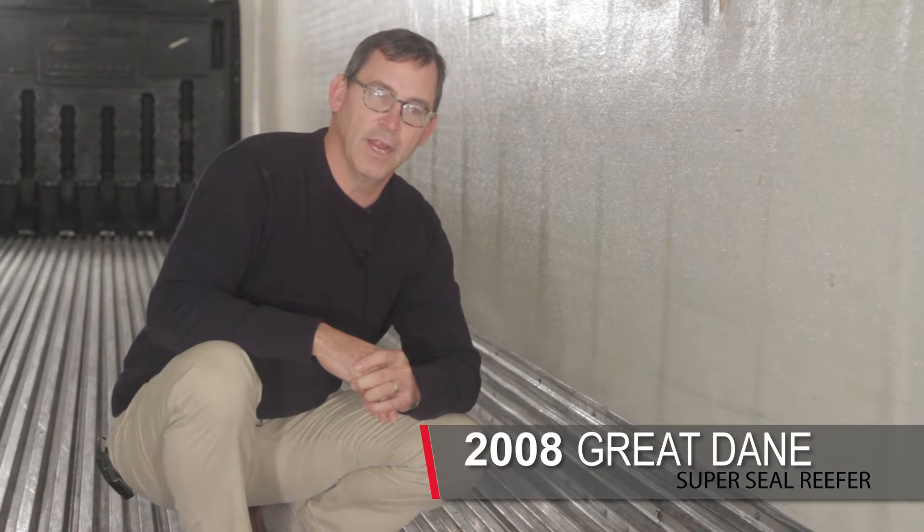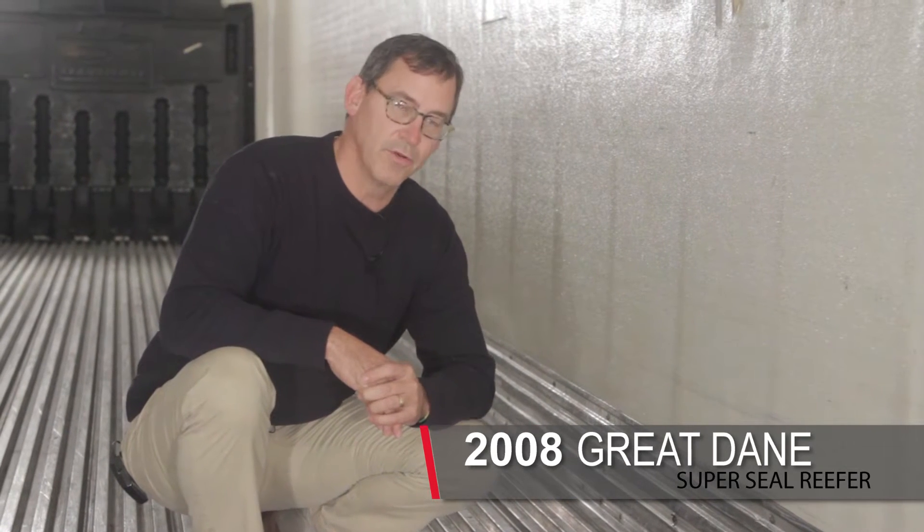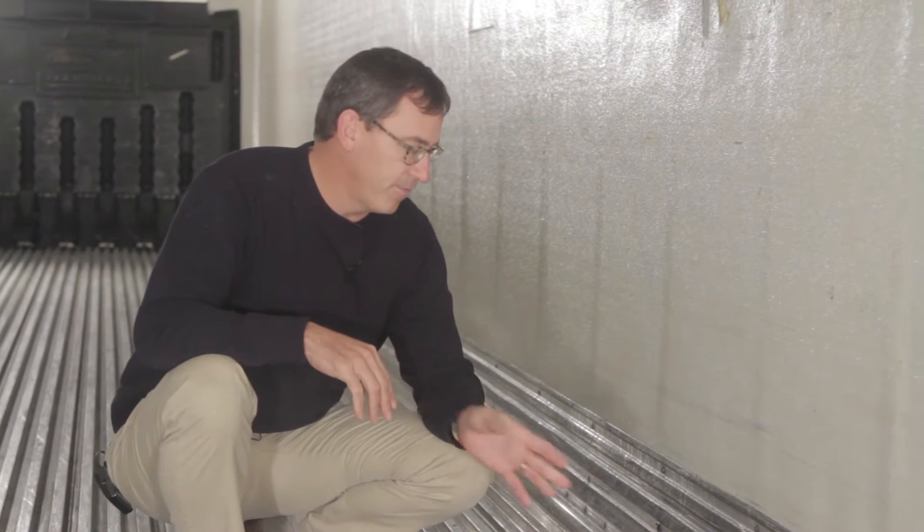Hi, my name is Todd Shuffler with Badger Utility, and today we're inside a 2008 model Great Dane SuperSeal Reefer. And we're going to talk a little bit about their wear band and floor connection and how it's different than a utility.